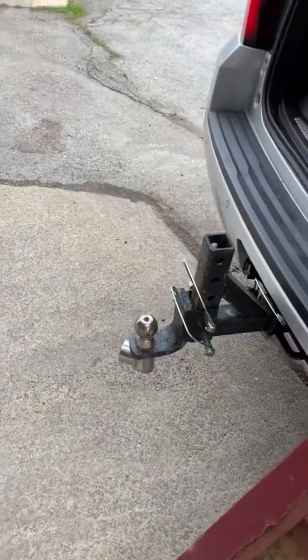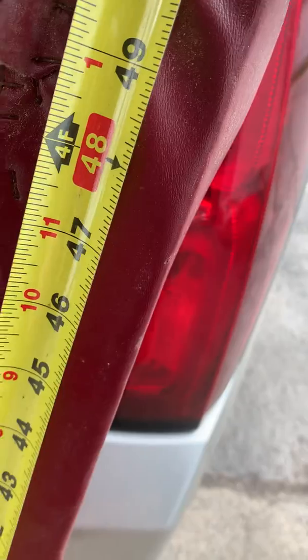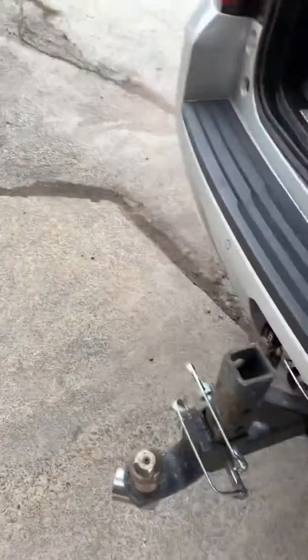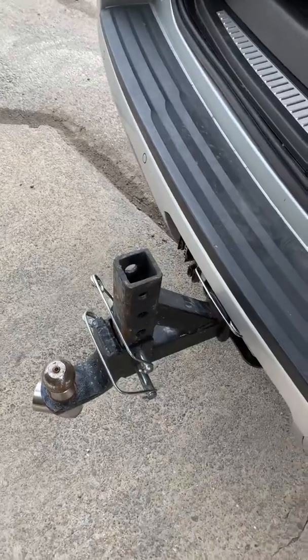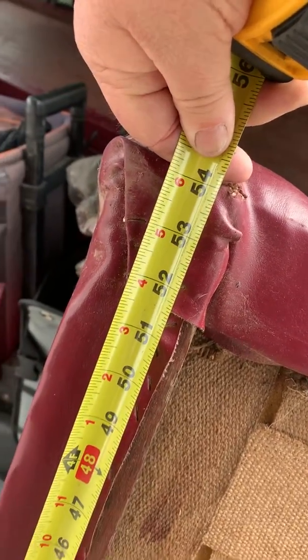The front dimension — and this is going to be pretty accurate, but we have some vinyl over it — I'd say that front dimension is 51 and a quarter, and the rear dimension is 54 inches. And these dimensions sound really familiar.